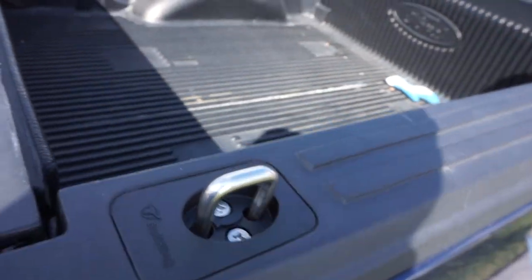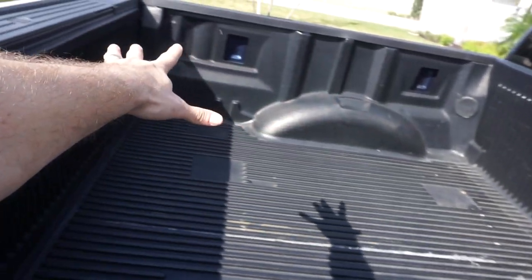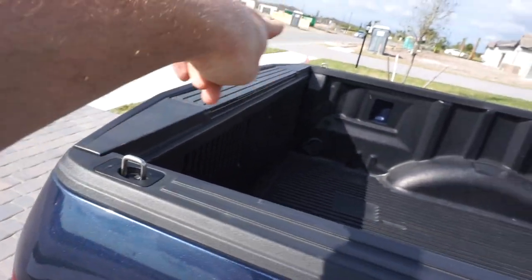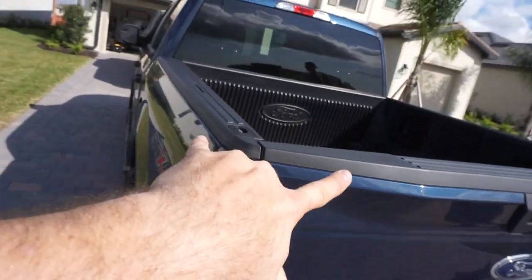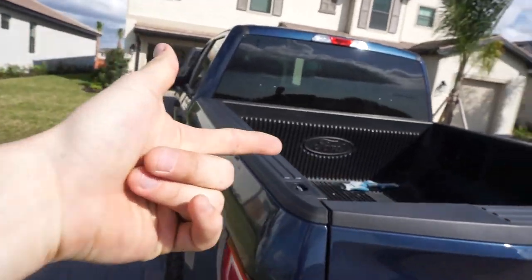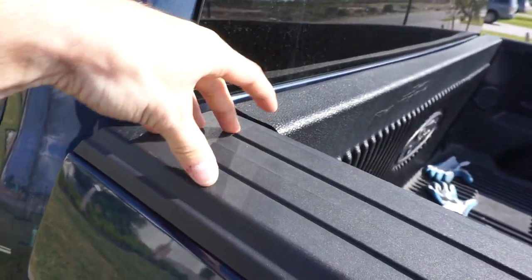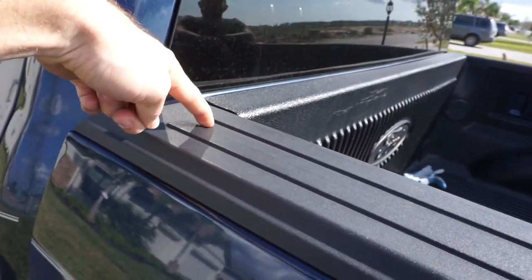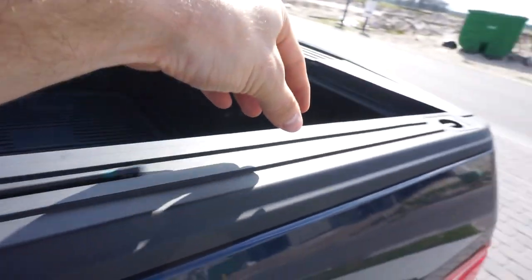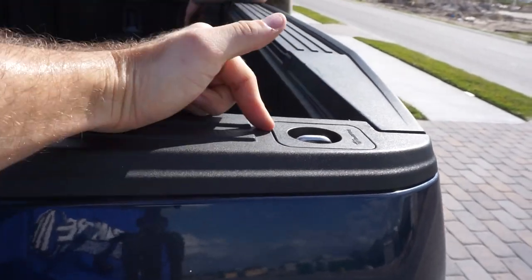Both of these took a combined five minutes to install. The functionality is great — if you don't have tie-downs on the inside of your bed, you can still get good anchor tie-downs back here. They lock into place flush easily. It's 30 bucks for two or around 50 bucks for all four. I'm not sure if there's a specific trim level needed for the front holes, but F-250s do have the mounting point up front.